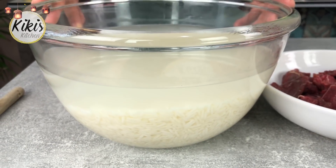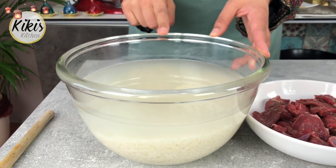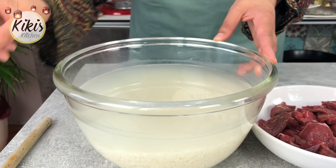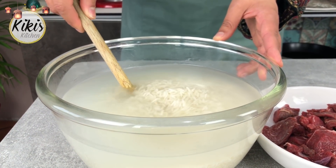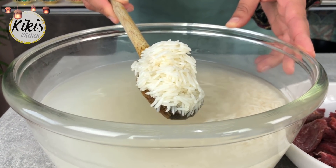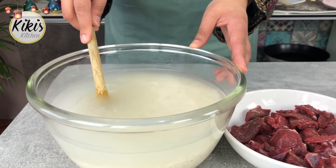Jetzt zeige ich euch zuallererst die Zutaten, die wir benötigen. Wir benötigen Basmati-Reis, und zwar ist es ganz wichtig, dass er die Bezeichnung Sella trägt. Sella ist keine Marke, sondern einfach die Bezeichnung vom Reis – es gibt da mehrere Marken. Schaut einfach mal nach. Ich habe ihn jetzt drei Stunden lang einweichen lassen, in lauwarmem bis kaltem Wasser bei Zimmertemperatur.